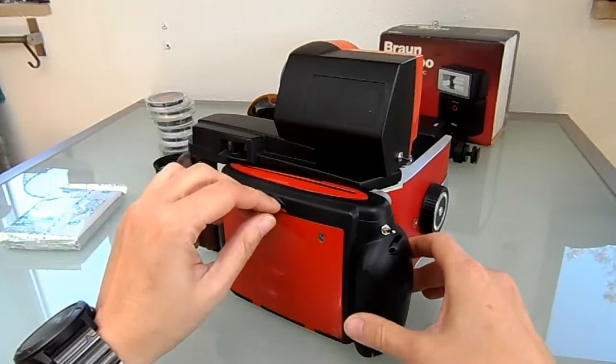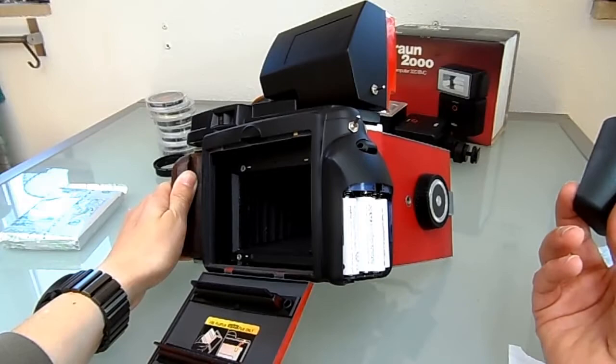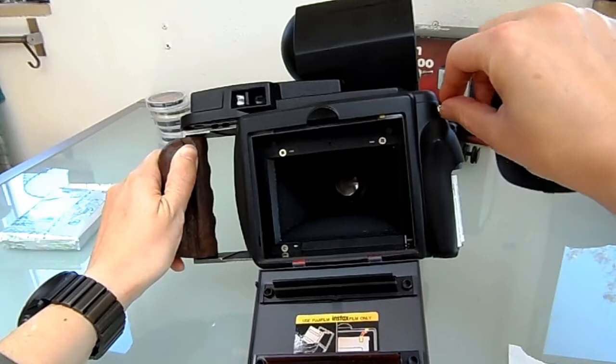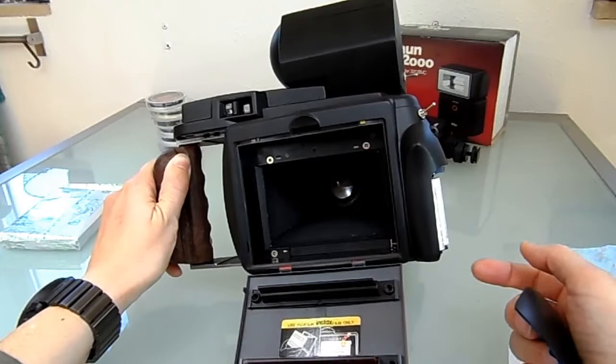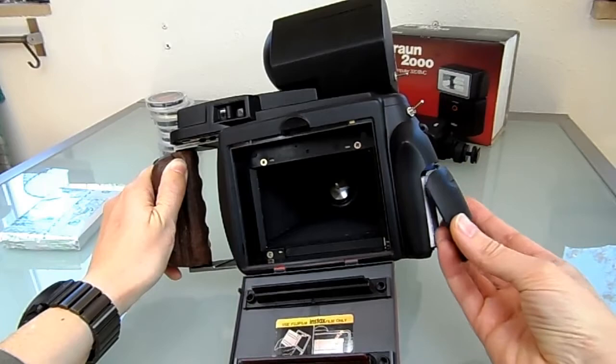Back to the body of the Instax camera — this is powered by four AA batteries, which you can see here. With this switch you activate the back so it ejects the photos. With this lever here, if I turn it on, the lever comes up and it checks the photos. When it comes up you simply stop the switch and it's all good. I've never had a problem with ejecting two photos or more.